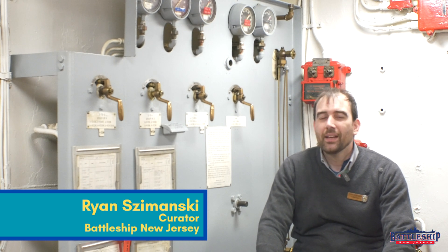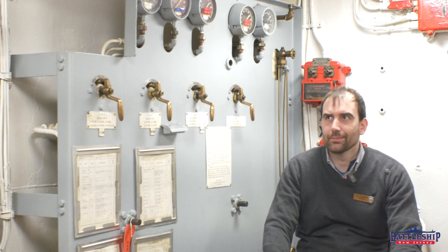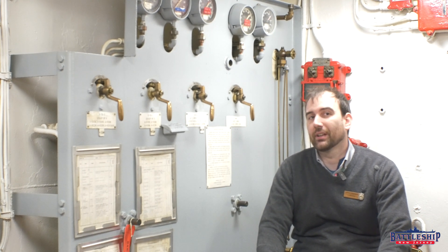Hi, I'm Ryan Szymanski, curator for Battleship New Jersey Museum and Memorial. Today we're going to do a follow-up video on the one we did about the 5-inch sprinkler system a couple weeks ago, and this one will be on the 16-inch sprinkler system.